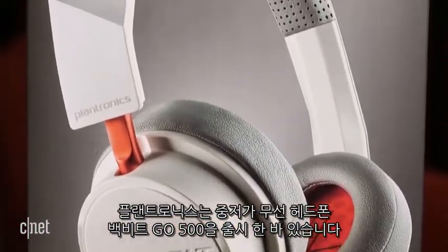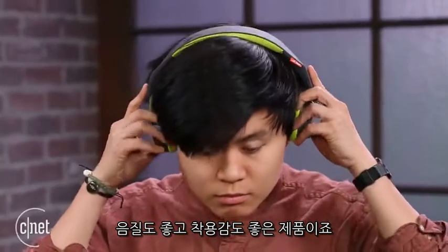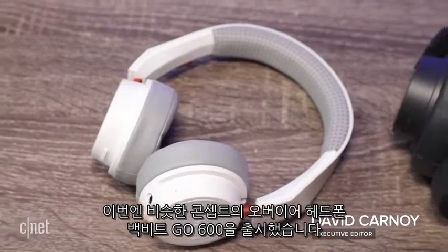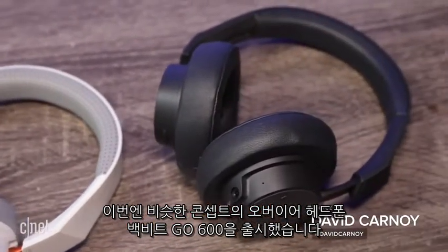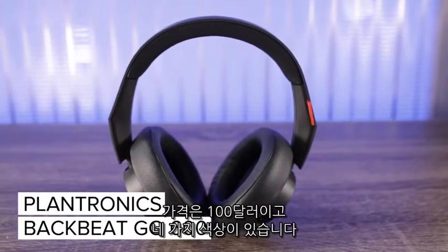Plantronics put out an affordable wireless on-ear headphone last year called the BackBeat Go 500 that sounded decent and fit comfortably for an on-ear model anyway. Now the company's bringing the same value concept to an over-ear design with the new BackBeat Go 600, which costs $100 and comes in four color options.